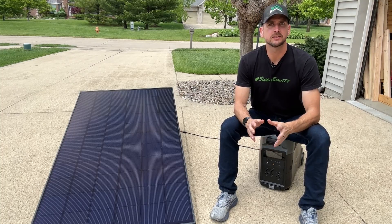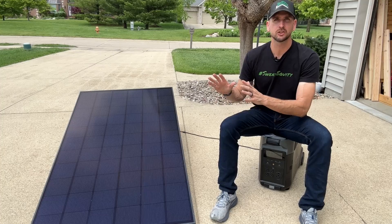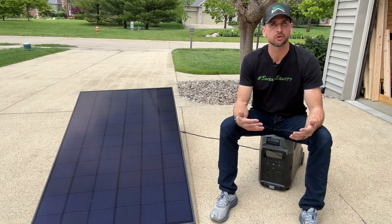How's it going you guys? It's Scott with Everyday Home Repairs and today I want to help you understand a basic concept when it comes to sizing a solar panel array for your home.